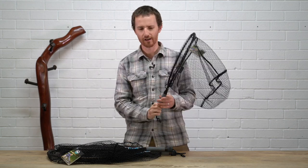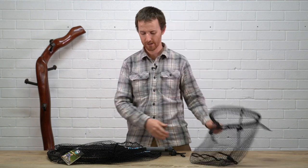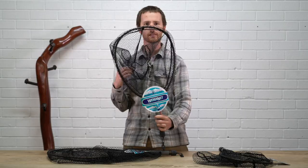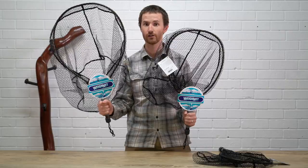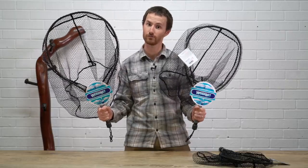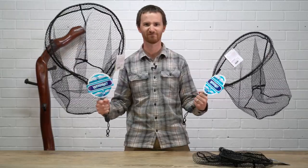Pretty cool, they come in a variety of sizes. This is the short handle in the small, you've got the short handle in the medium and the short handle in the large for those really big fish, which I know you catch all the time, as opposed to the small fish which is more what I actually catch.